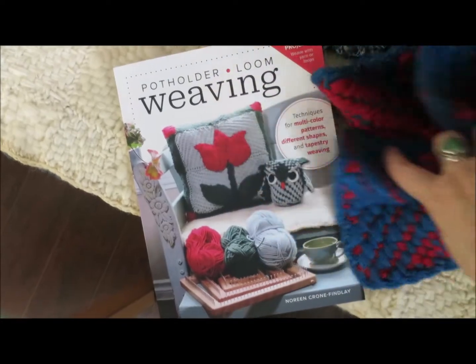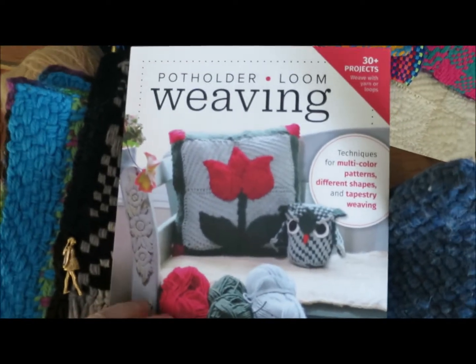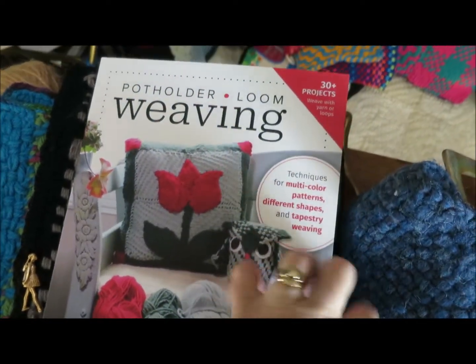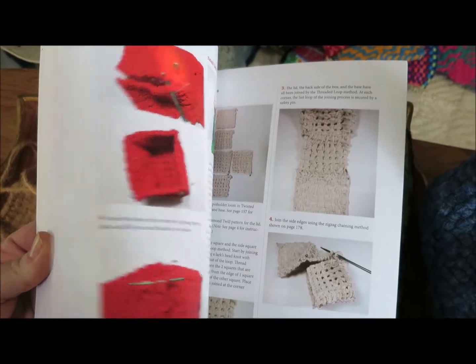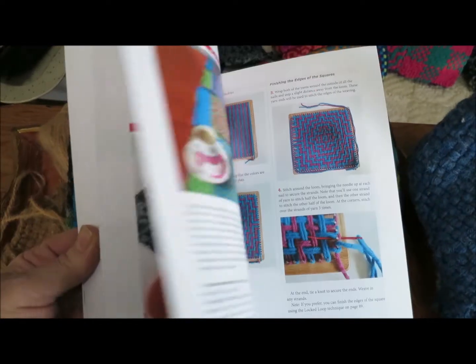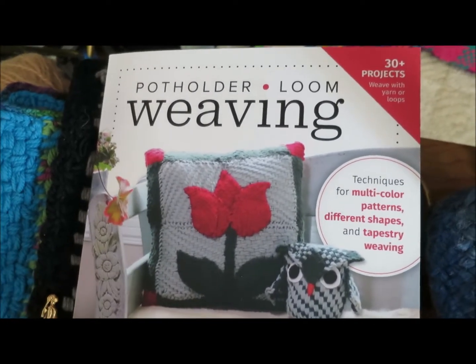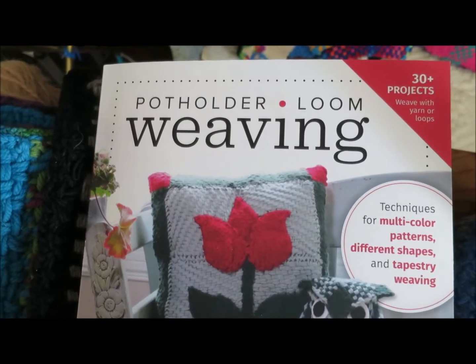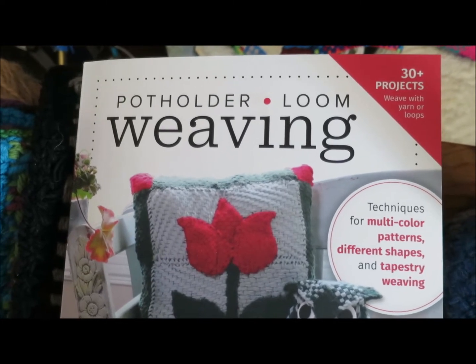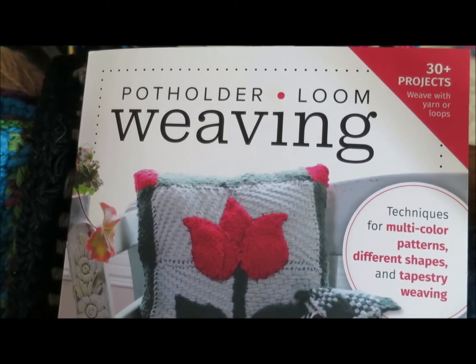I hope you'll have so many hours of happy weaving. Here's to the delights of potholder looms and to weaving in general, but especially to small loom weaving and especially to my beloved potholder looms. Happy weaving — we'll see you soon! And by the way, if you're on Facebook, I've started a potholder loom weaving group, so please feel free to join us. Just search for 'potholder loom weaving' and you'll find us. Talk to you soon, bye for now!